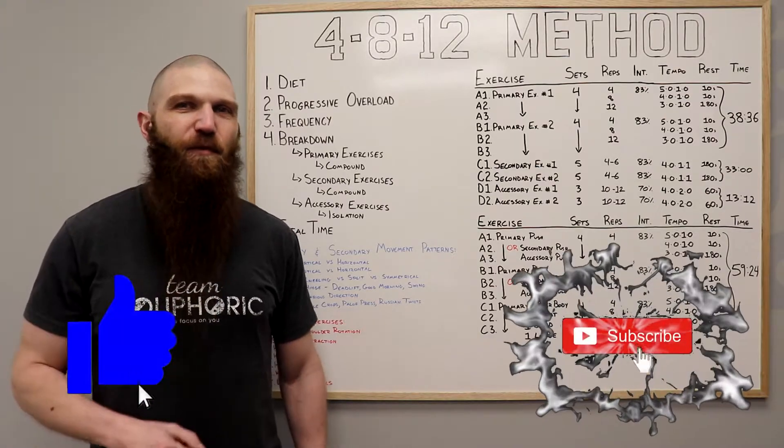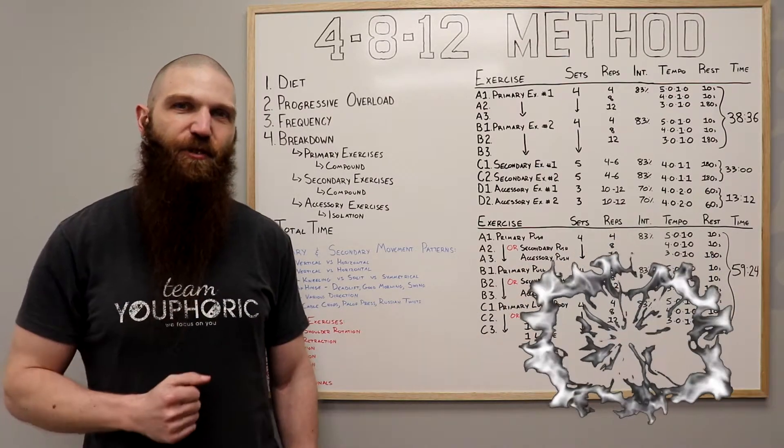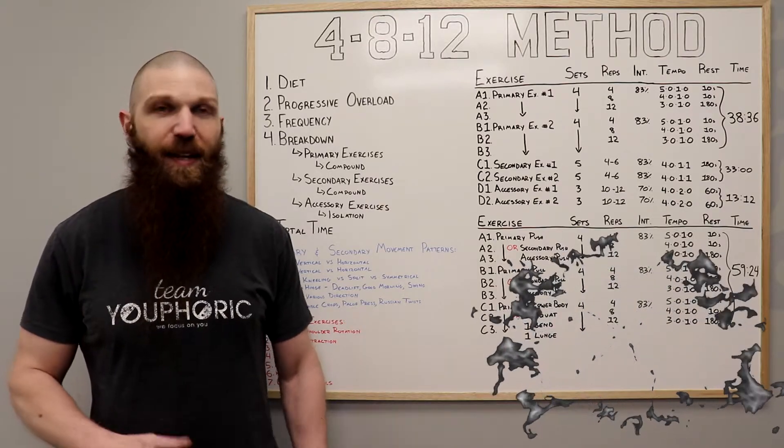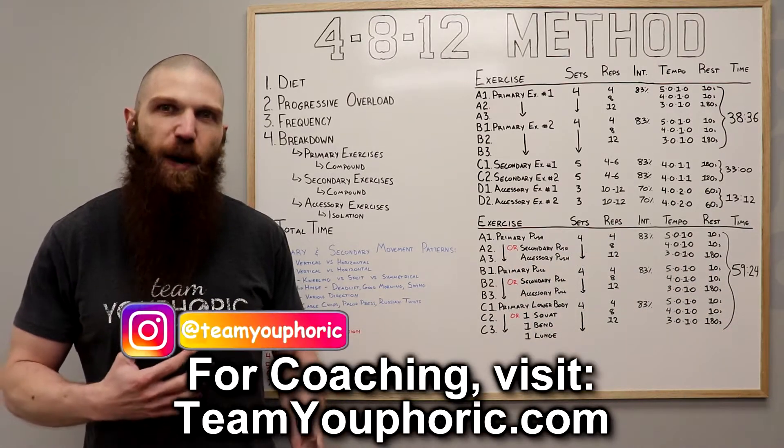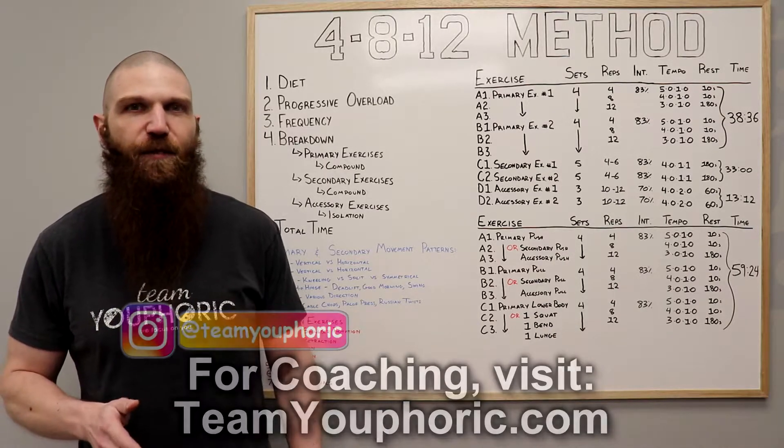Hey everyone, thanks for tuning in. Stephen here with TV Fork, and today I'm going to be sharing with you guys an exercise routine to help you lose fat, build muscle, and increase strength — and it's going to be the 4-8-12 method. The 4-8-12 method is a method that I came up with, and it's a modification of Charles Poliquin's 6-12-25 method that I demonstrated for you guys a few weeks ago.